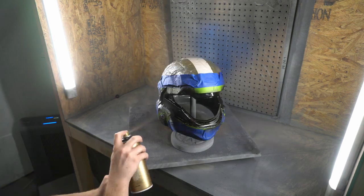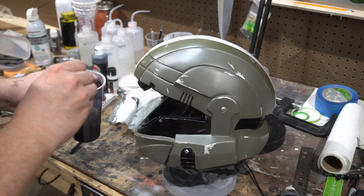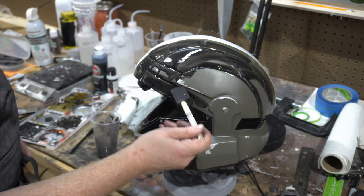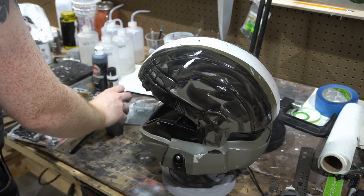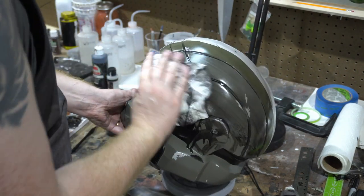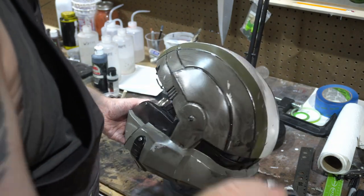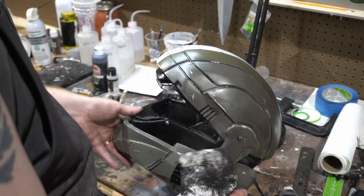Making it look as if it's actually seen battle — the method we've chosen is an oil wash: mixing some oil paints with a little bit of mineral spirits, applying it over the helmet, then wiping off a majority of it. That leaves behind a black finish that looks like years of accumulated grime and dirt. This oil paint method is perfect with Montana Gold paints because they have an acrylic base which the mineral spirits will not react to. The oil wash seeps into those recesses, making everything look grimy and battle worn. The fantastic benefit is that if you don't like it, you can just wipe it away with mineral spirits.